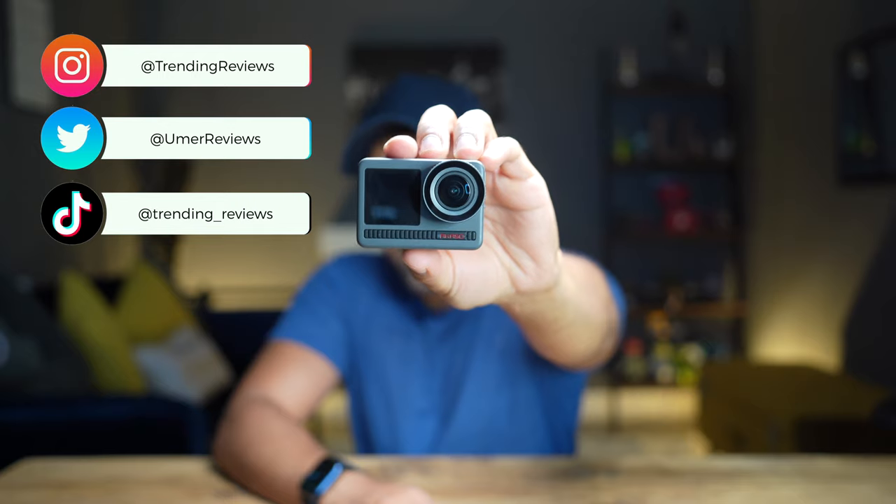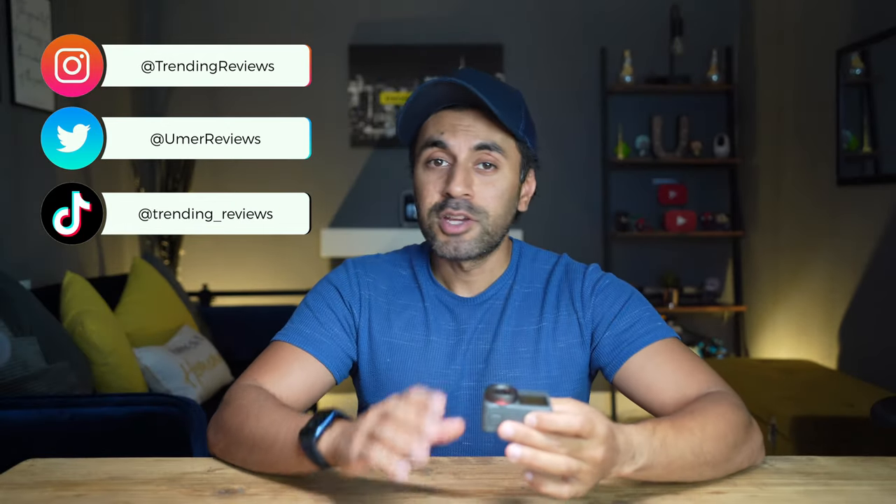What's up guys? This is the Brave 8 — it's a brand new action camera from Akaso. We've got a lot to cover on this, so I've got chapters down below as well. Let me go ahead and start off with unboxing and showcase some of the key specifications that have upgraded from the previous models. Pretty excited to showcase the capabilities of this, so let's get straight into it.